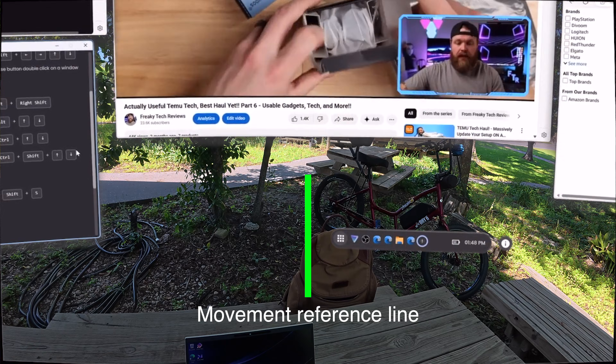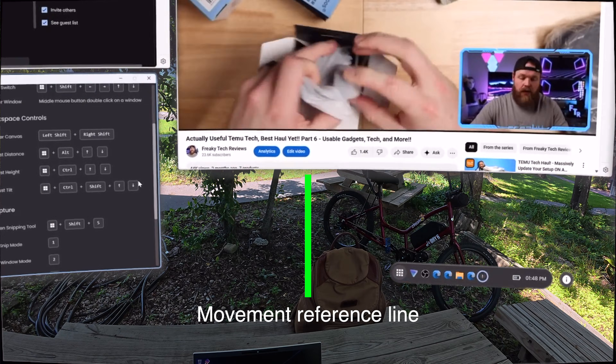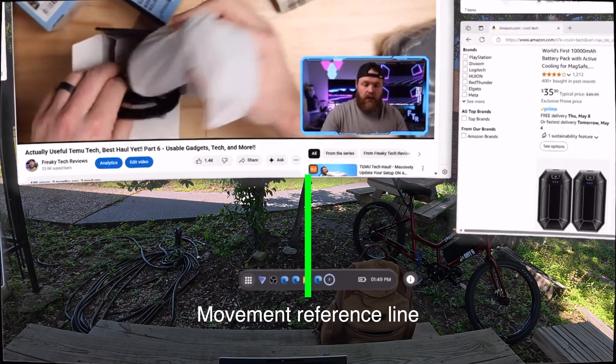What I won't knock the software on just yet are a few bugs and kinks that still need to be worked out — things that are going to be solved probably within the next couple of months. Things like the subtle window drift, which is solvable by holding both shift keys and it positions right back in front of you.